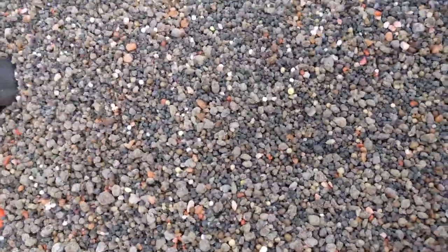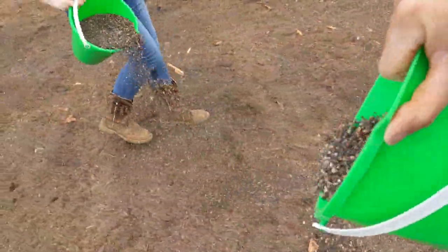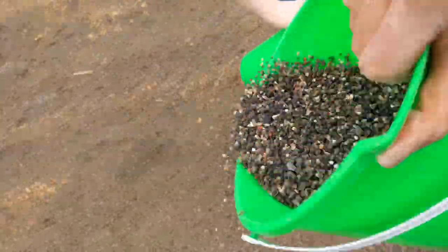Take a look at that nice, even mixture. We filled little pails with the fertilizer blend and both walked on opposite sides of each bed, sprinkling it along the entire length.